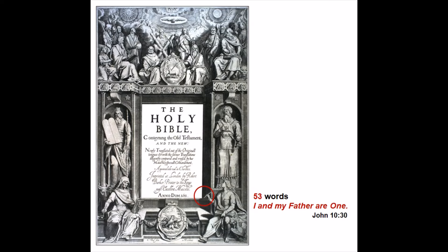Again, John points his quill towards the image of the pelican, but the quill is also positioned so that it looks like he just finished writing the 53 words of the inscription, the number 53 symbolizing an expression from his Gospel, John chapter 10, verse 30.